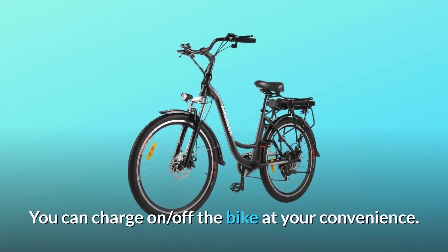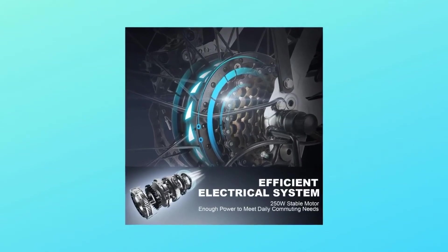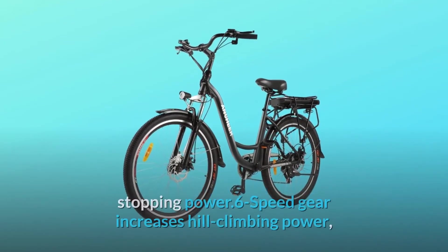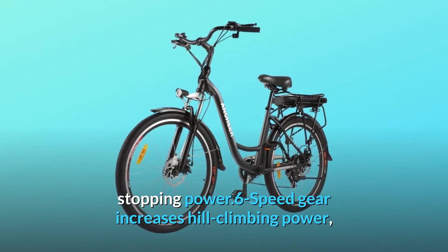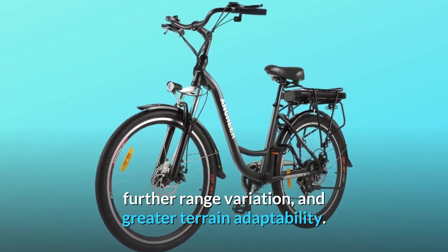You can charge on or off the bike at your convenience. Number 2: High-speed gear shift system. Front and rear mechanical disc brakes provide reliable all-weather stopping power. The 6-speed gear increases hill-climbing power, further range variation, and greater terrain adaptability.